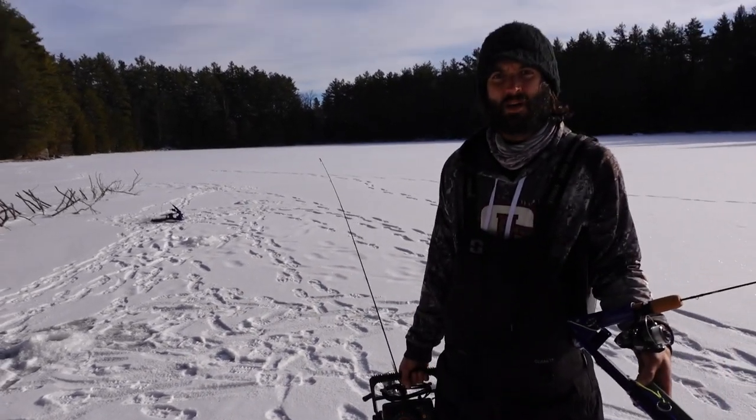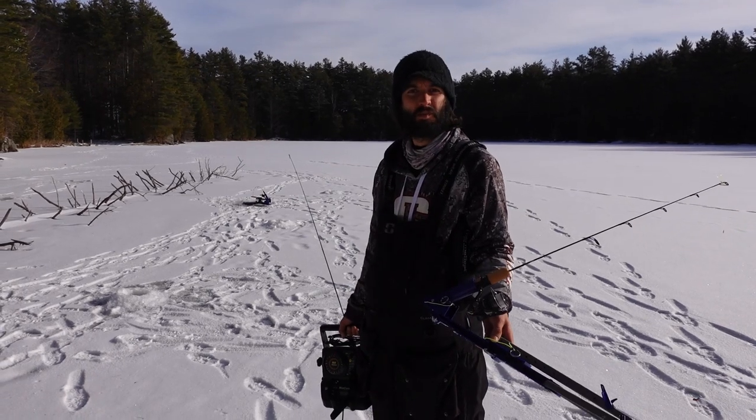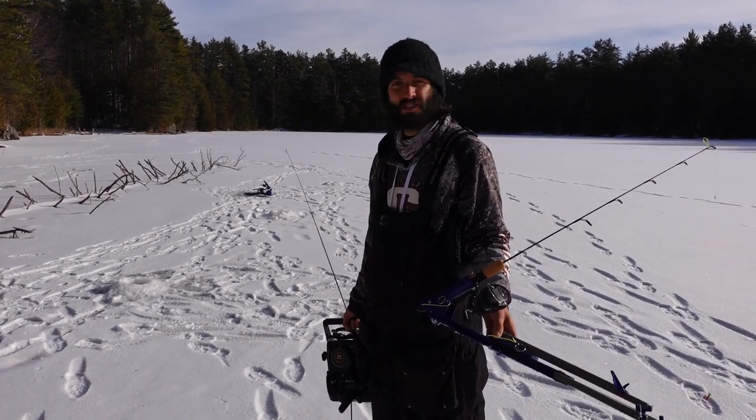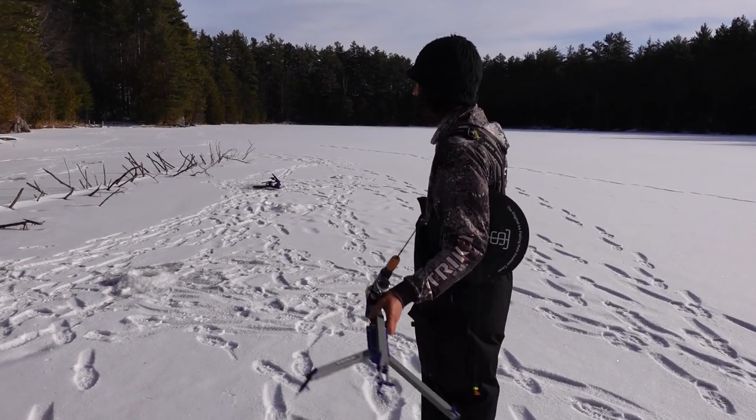What are you doing, Eric? I'm going to hop down maybe about 100 yards to the next kind of piece of structure along the shoreline. We're just going to split up and see if we can find some things we're going to get back to fish. Good luck. Thank you. Don't be too far.